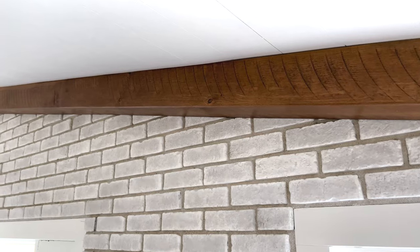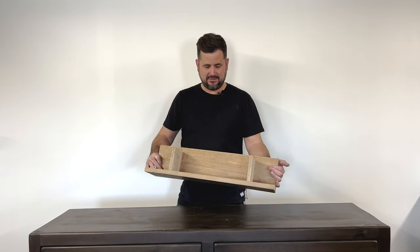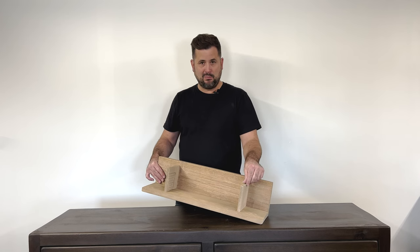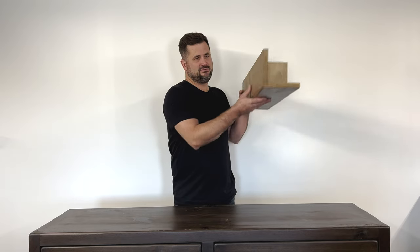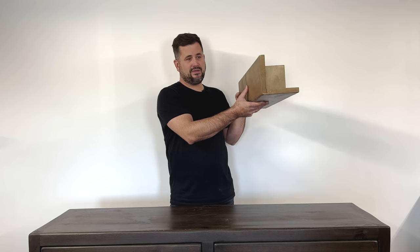This two-sided beam is for against the wall and the ceiling. You can see on the inside there are some brackets — these are removable braces. You'll put your cleat up on the ceiling and on the wall, and this goes right over top of it and gets nailed or screwed on with headless screws.